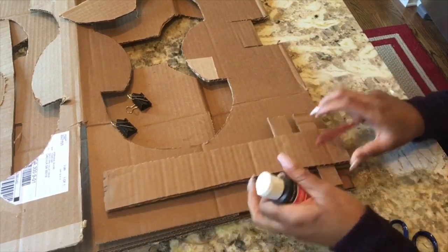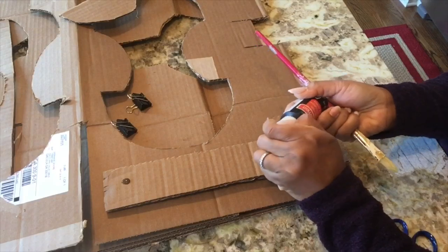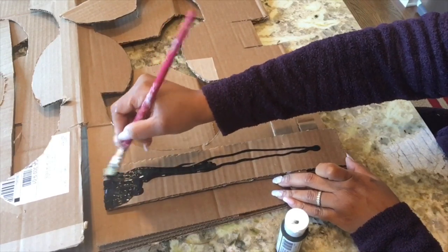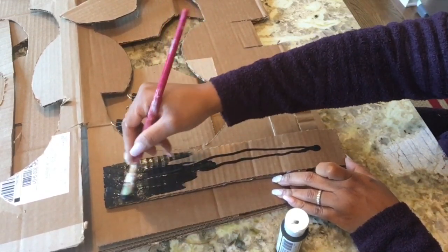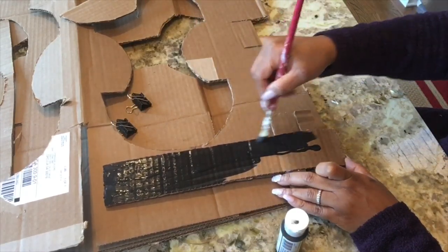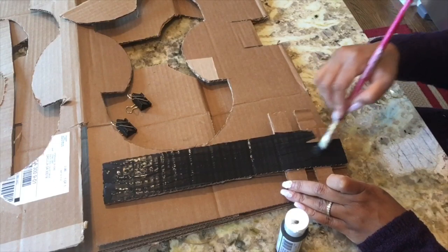Now it's the fun time — painting. We're going to use black paint and just go for it. We're going to paint the whole neck and all the pegs black. Make sure you get all the nooks and crannies inside of the cardboard black as well — this way, when it's viewed from the side, it'll be consistent.